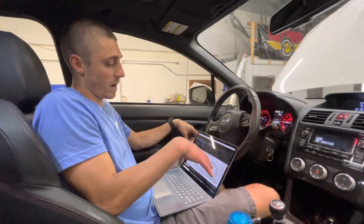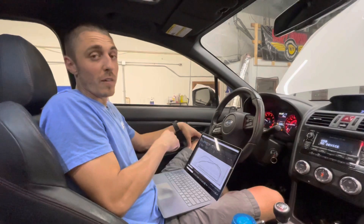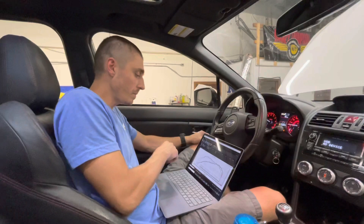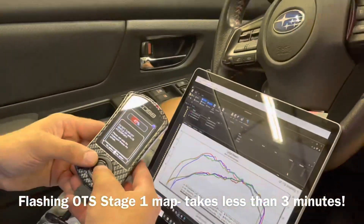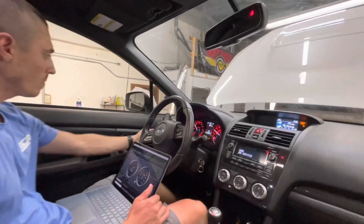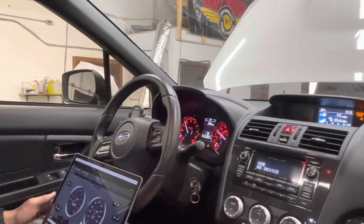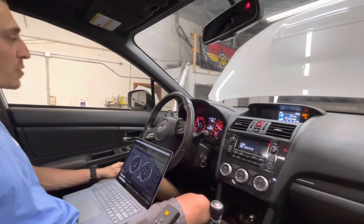We'll compare the OTS stage one map to what it makes with the stock map, and if we're lucky we'll show you a preview of our e30 off the shelf map as well and talk a bit more about that. We've got our stage one off-the-shelf map flashed — let's see how much power it puts down.